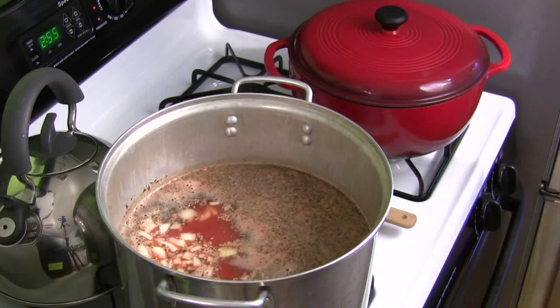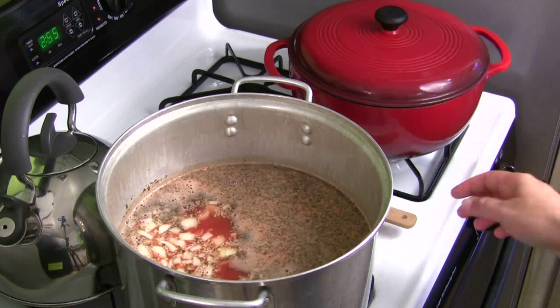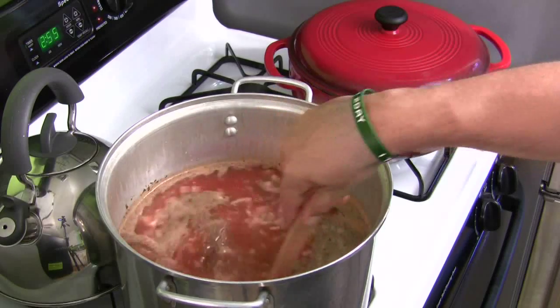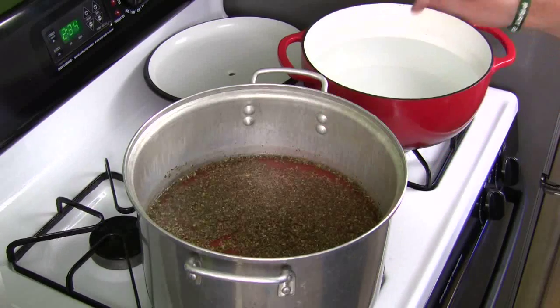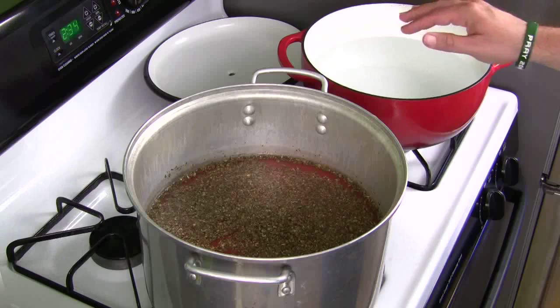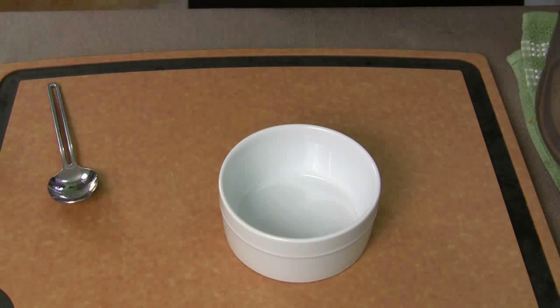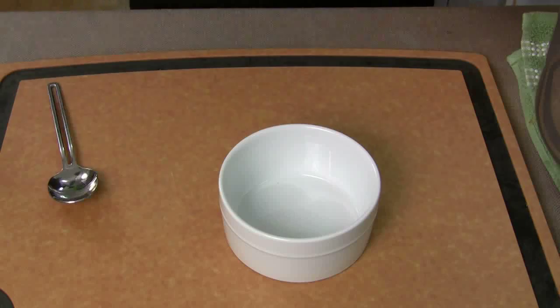Then just let that simmer. You're going to let that simmer like a soup. Once it starts bubbling and boiling and all the flavors get together, you should be good to go. The onions will soften up. While you're waiting for it to simmer, get this going — let's get the macaroni cooked because this isn't going to take long. Macaroni's probably going to take longer, so get that water boiling and let's get the elbow macaroni cooked too.